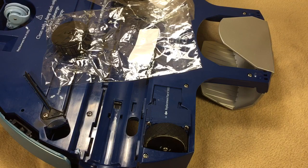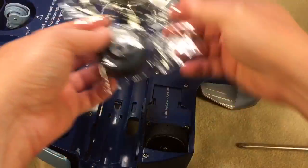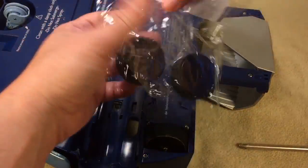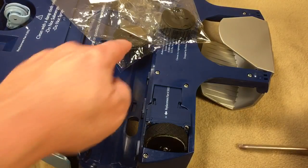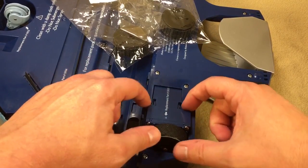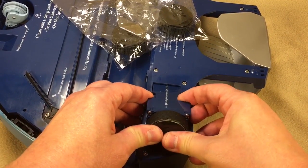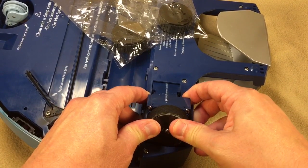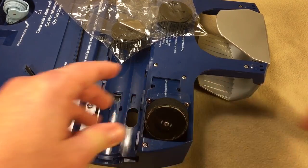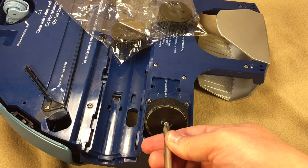Wheel replacement is pretty simple on the iRobot Scooba. You just need a Phillips head screwdriver and the replacement wheels — technically they're wheels because they're the entire apparatus. First thing you do, there are two tabs right here. You can barely see them, but you just press in on them and pull out the whole wheel motor assembly, but I'm just going to tilt this up just enough to get to my screw here.